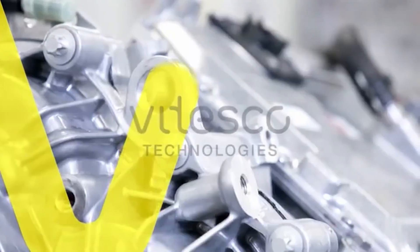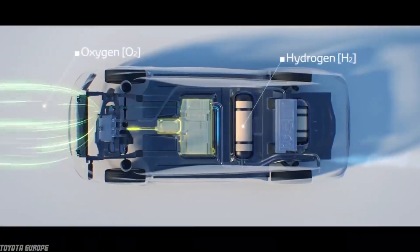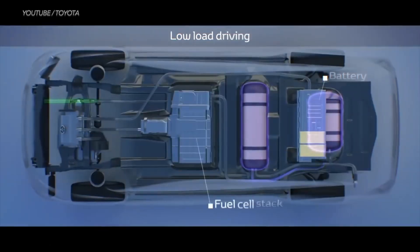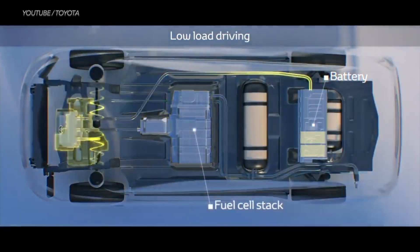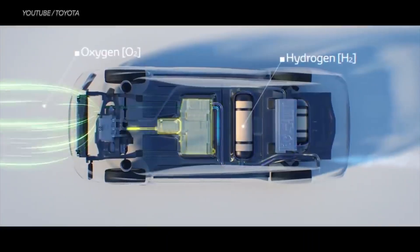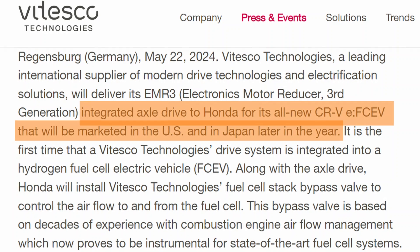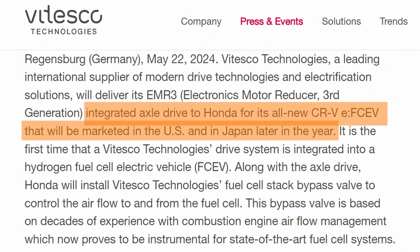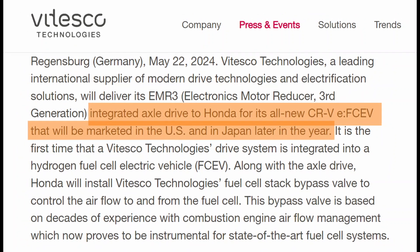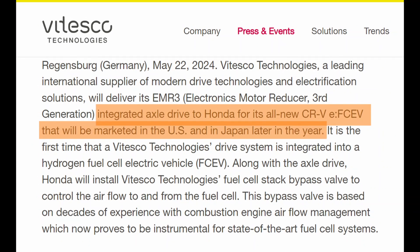For the first time, Vitesco Technologies' drive system has been integrated into a hydrogen fuel cell electric car. According to Vitesco Technologies, the proven electric axle drive is seamlessly integrated into the fuel cell car. The EMR-3 axle drive provides proven mature technology, energy efficiency, and appealing driving dynamics, while Vitesco Technologies' fuel cell bypass valve regulates airflow to and from the vehicle's fuel cell stack.